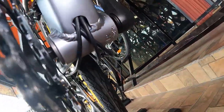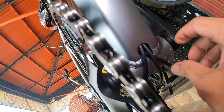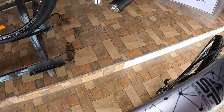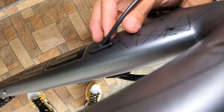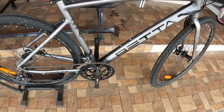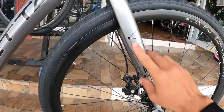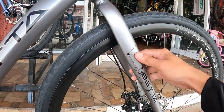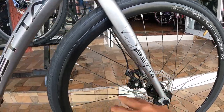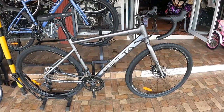Tingnan natin kung saan lumabas — tatlong kable lumabas dito sa down tube, o sa may bottom bracket. At dalawa rito — mag-jowa yan. At ito — love triangle yan, isa rin dito. Napakalinis tingnan na ating freno. At dito tayo sa fork guys — itong fork, minagnet ko na to guys. Bakal to, bakal yung ating fork — na may nakalagay na beta. By the way highway guys, tumitimba nga pala to ng 11.8 kg. So taman-taman sa bigat ng isang gravel bike.